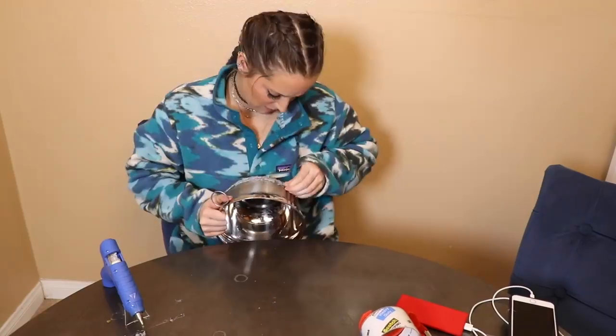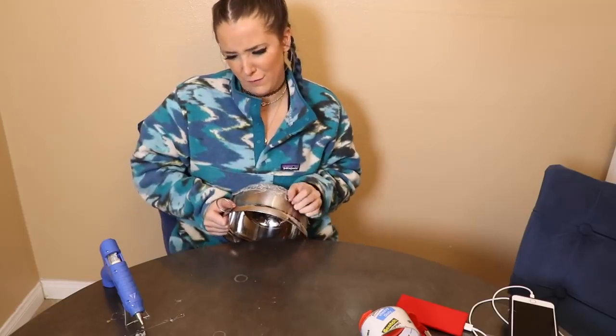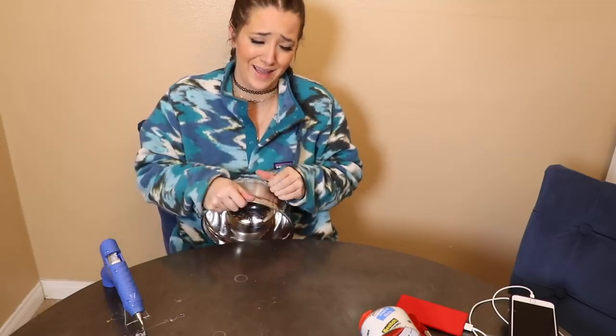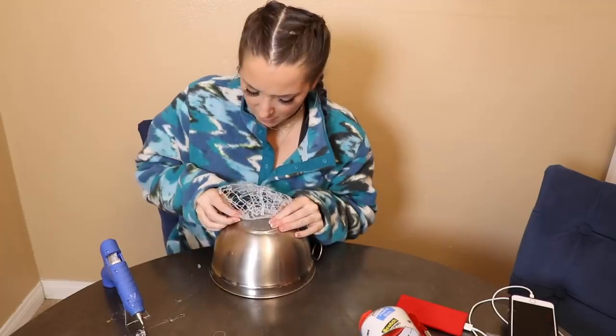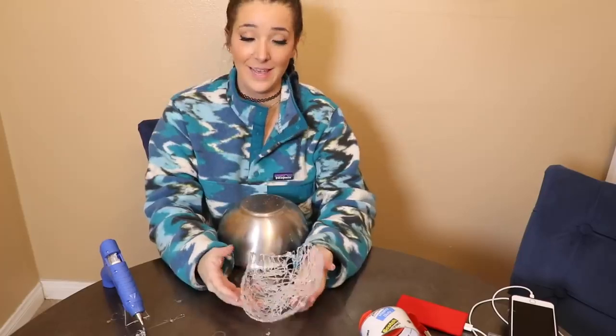I don't want anyone in the comments to be like 'you should have covered your form first' — it's not even worth it. Look, it's a hot glue hat. It wouldn't have been particularly easier on a balloon. Let me have my stupid hat. Oh my god, I did it. I got it. This looks like shit.